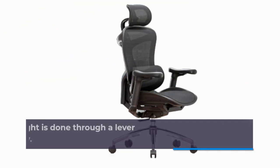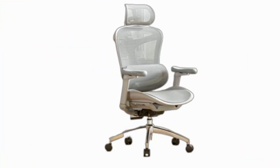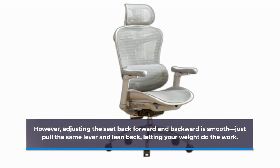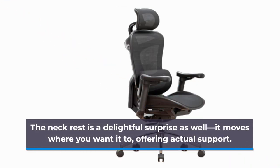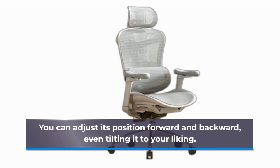Tweaking your seat height is done through a lever under the seat, although it can be a bit fiddly. However, adjusting the seat back forward and backward is smooth — just pull the same lever and lean back, letting your weight do the work. The neck rest is a delightful surprise as well. It moves where you want it to, offering actual support. You can adjust its position forward and backward, even tilting it to your liking.